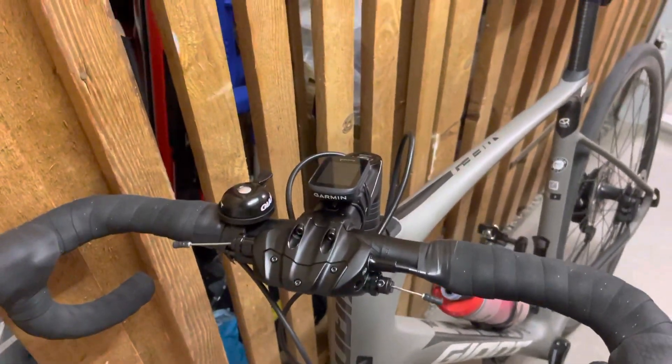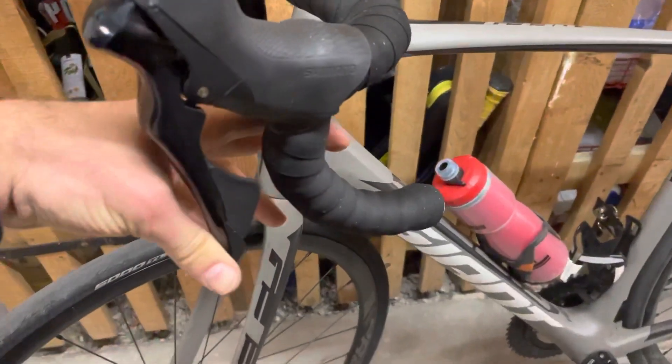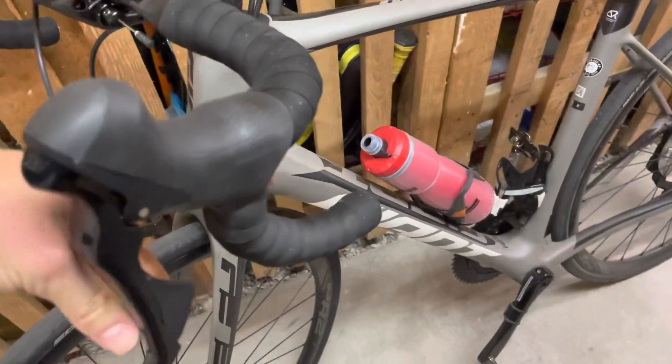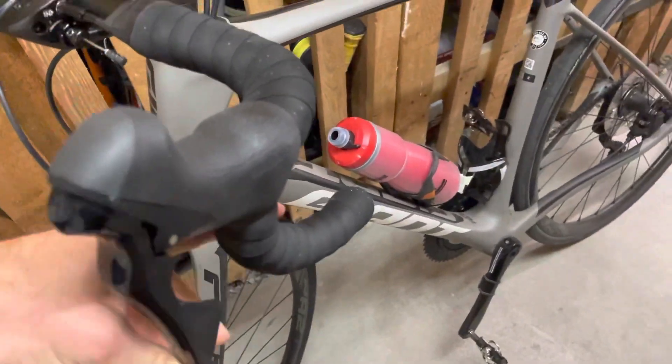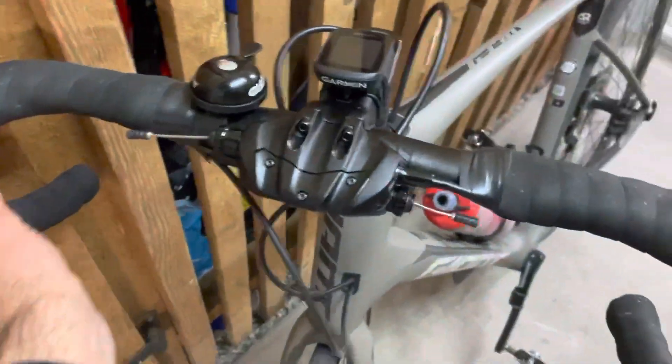So how do you pull the brakes to make the lever shorter? You can see it's touching this part, so I want this to be shorter — this one also wants to be shorter.